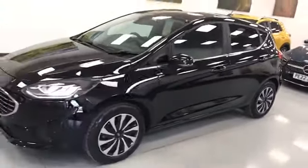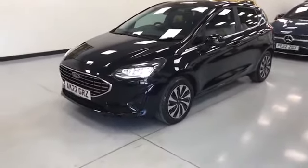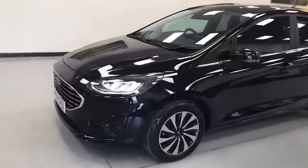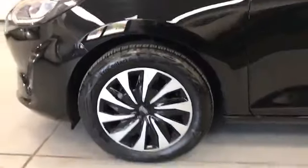As you can see, it's in very nice condition. We'll just take a close look at the wheels, starting with the nearside front and onto the nearside rear.